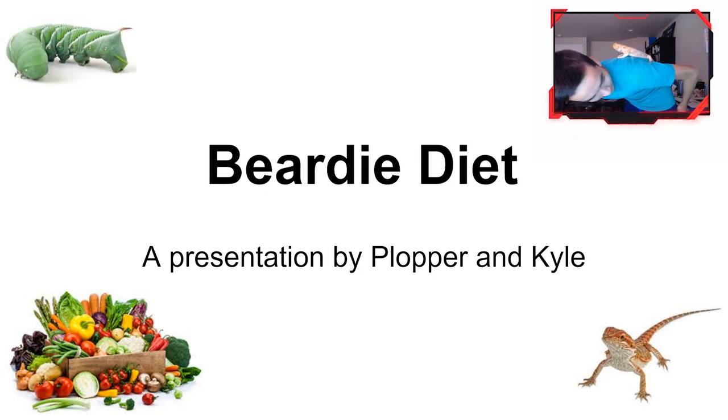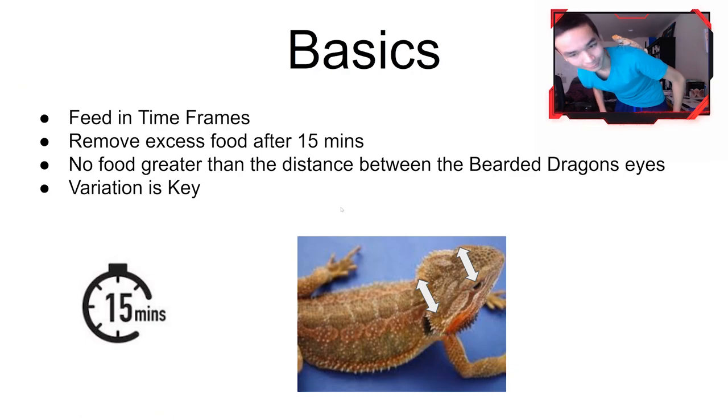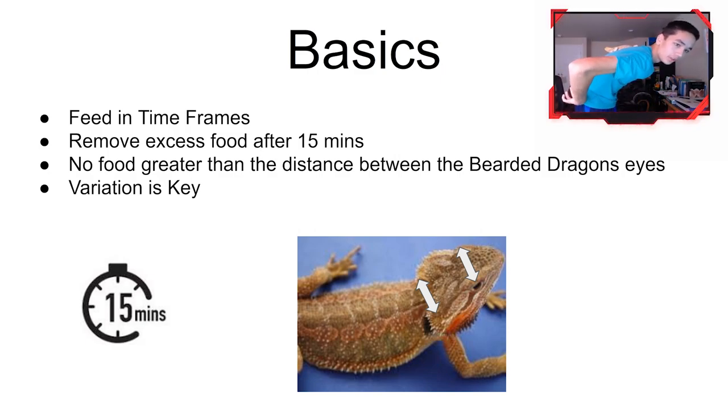Let's get right into it. So I start out with the very basics of how to feed a bearded dragon. You really want to feed them in time frames — I usually like to have a window of about 5 to 30 minutes where you let them eat as much as they can, then remove all the excess food. This prevents them from eating a little bit and coming back repeatedly, which helps prevent obesity — that's a big problem with these guys.